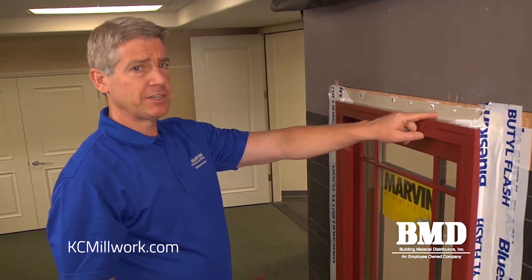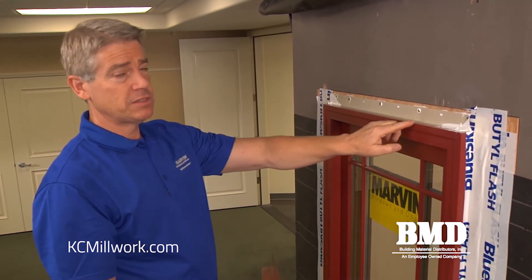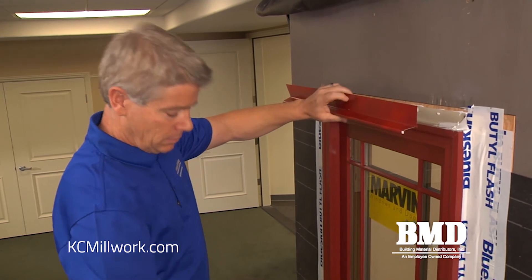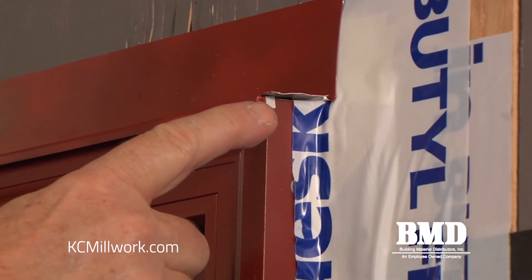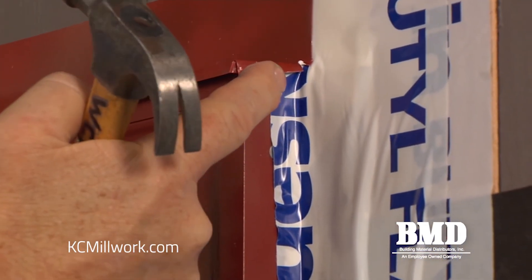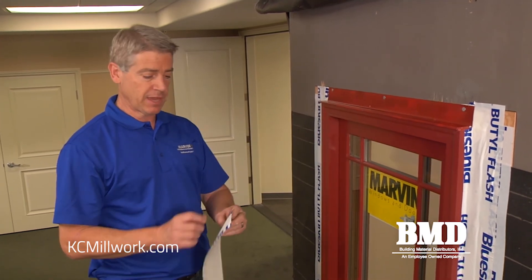Applying the rigid head flashing at the top is a critical step because we want to ensure that any water that lands on the head can drain out. On this sample we have clad brick mold casing that's factory applied. I've got a piece of Z metal with a couple of notches cut into it so that when I set the Z metal in place it creates a nice return. I fold the front piece in and lightly tap the outside piece down to make a nice 90-degree bend, so any water that travels across the drip cap drains straight down on top of our flashing. Our final step is to apply one last piece of four inch flexible flashing over the top of the rigid flashing we just installed.